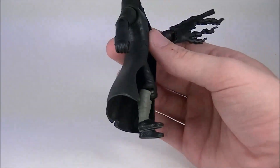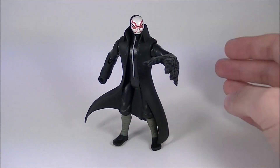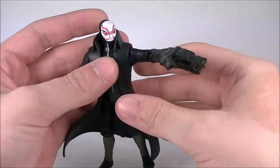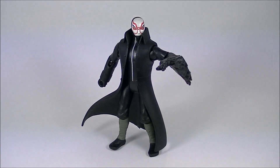Don't get me wrong — he looks good. He's a great figure, and him being the only villain is definitely worth getting, but this is just slightly underwhelming. Anyway, that is about it, guys, and this is iXRoll at iX, signing off.